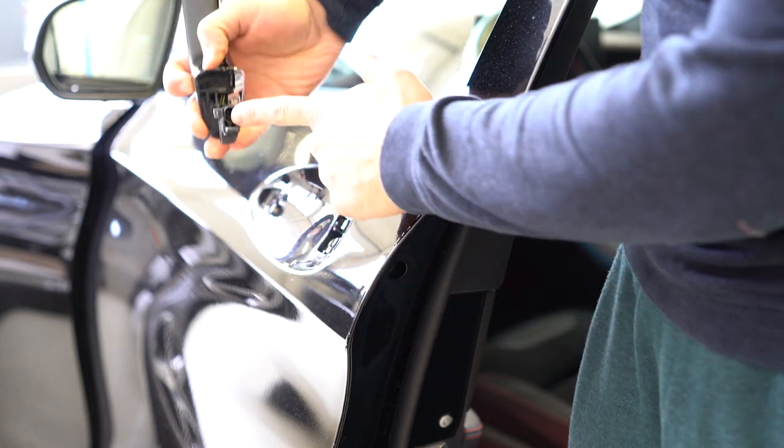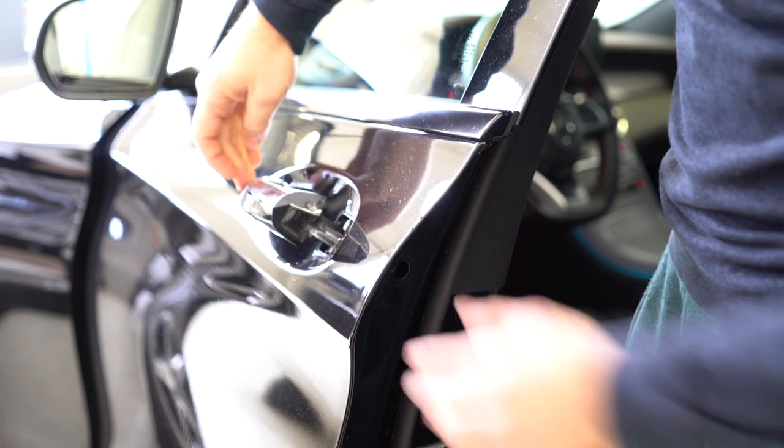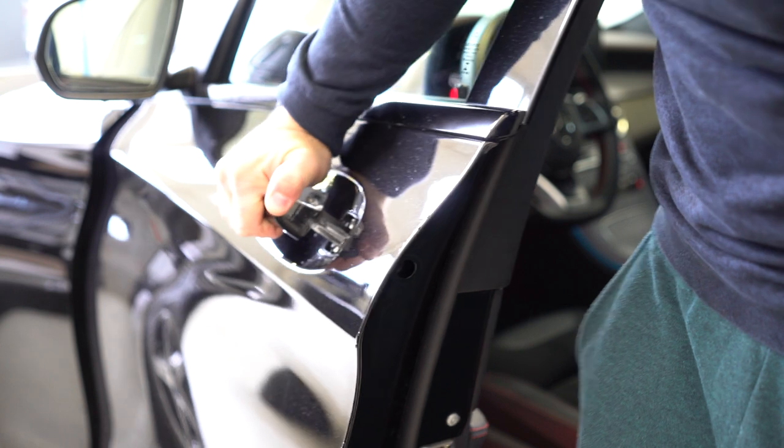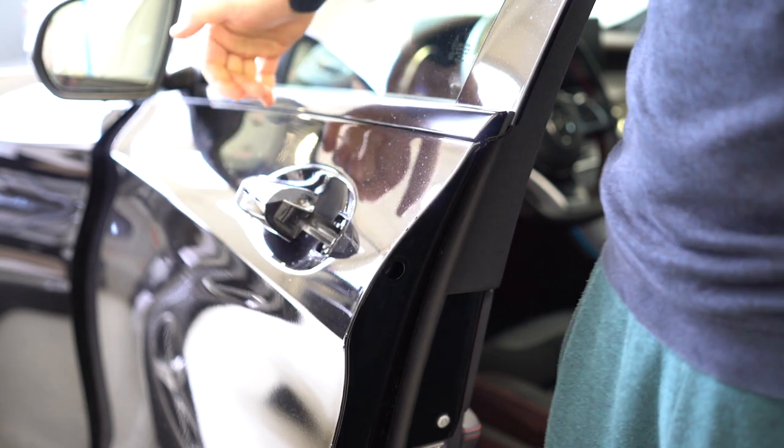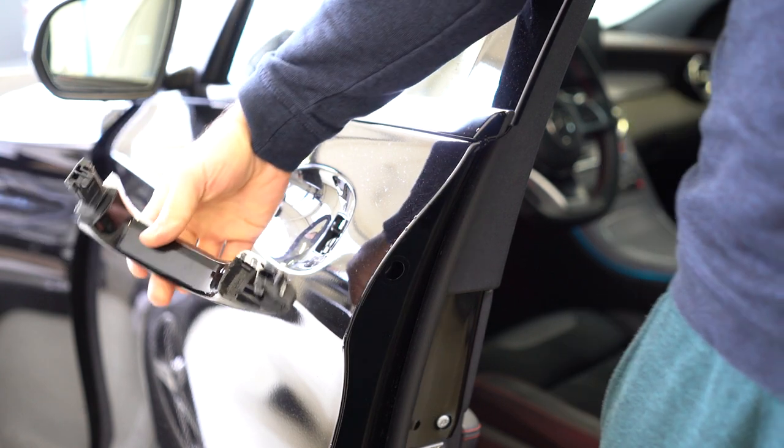You will see that here there is a plug. When you put it back you need to put it in the plug, push, and after that put it back in. Okay, here is your door handle.